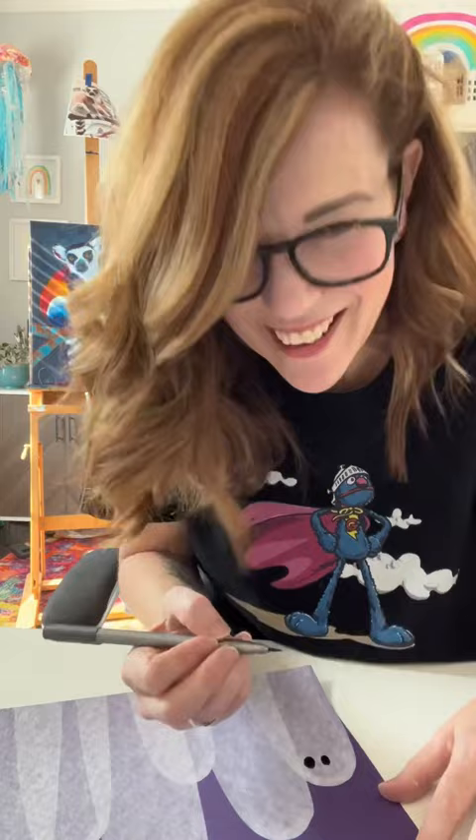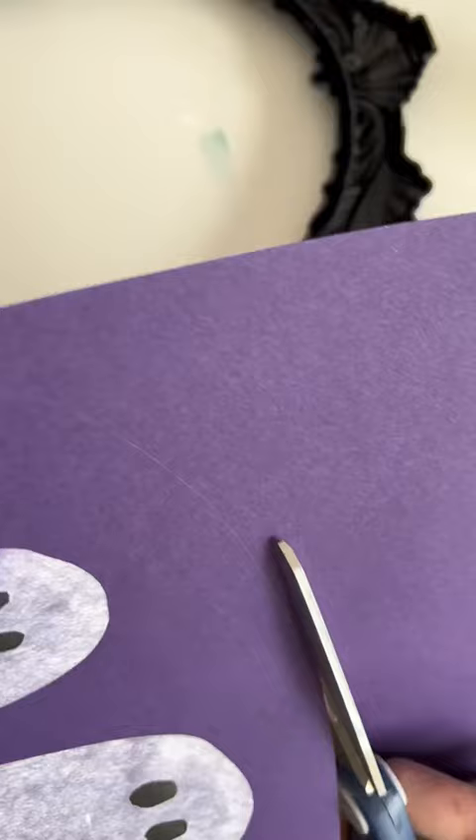Then I just used a brush pen to give them eyes, which was very amusing to me for some reason. And then I had this frame that I bought at the Not Actually a Dollar Store last year and painted black, so I put them in that. Don't mind the cat — that was a project from last year. I just hung it up.